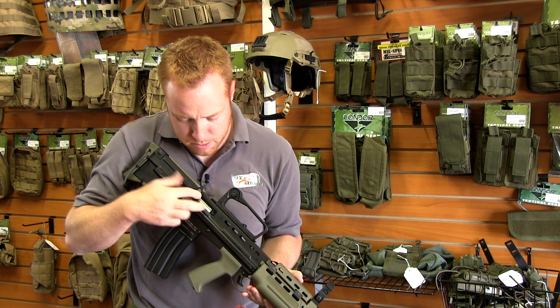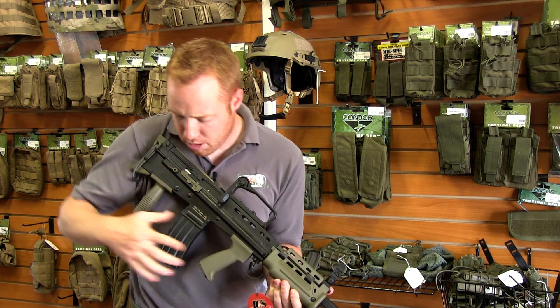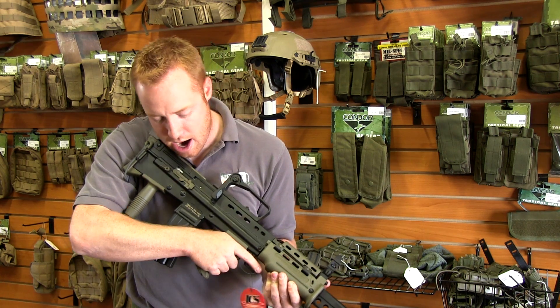Charging handle right here exposing your hop-up adjustment. Bullpup of course, so your mag's back here right behind your grip.